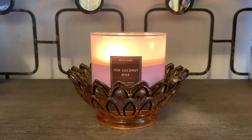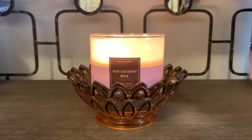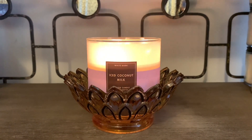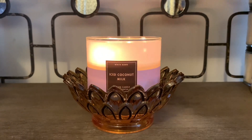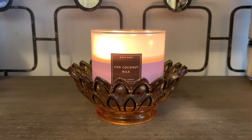The throw in my opinion is a solid eight or nine — so the throw is really nice. You get more of a fresh, creamy coconut blend, which is interesting, but you do get a nice freshness.